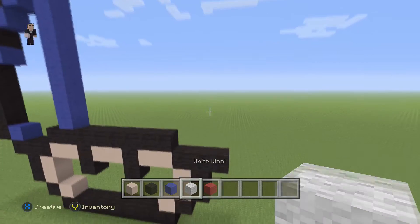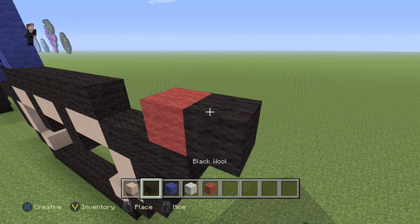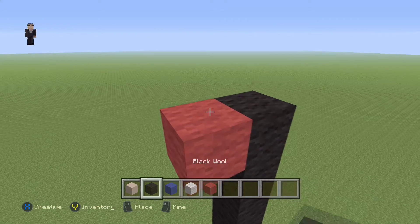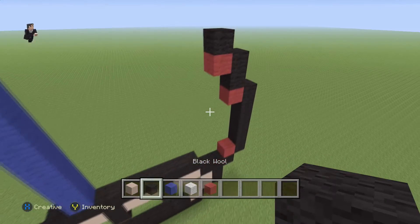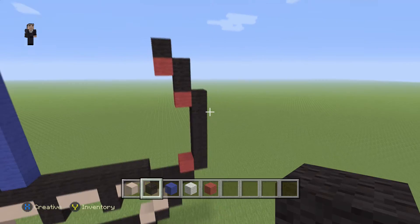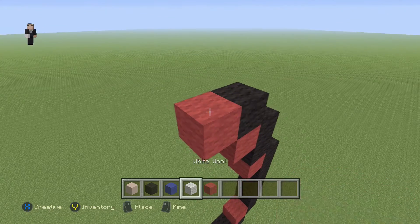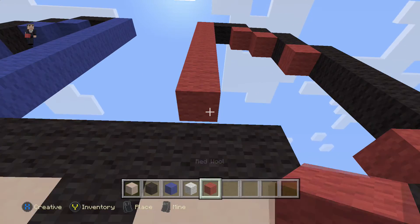We're gonna place red wool here, then six black wools going up — one, two, three, four, five, six — then red wool with two black wools, then red wool with one black wool. Quick recap: on the right side it's six black wools, then two, then one. Then we're gonna place red with two black wools and a red, and drop all the way down.